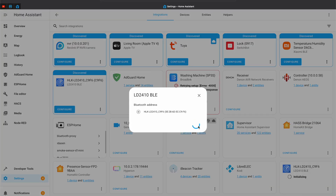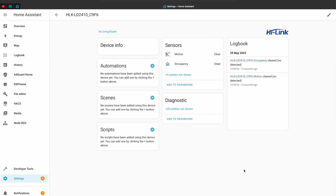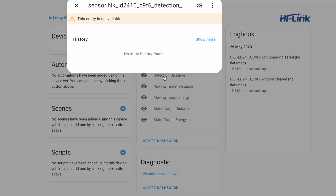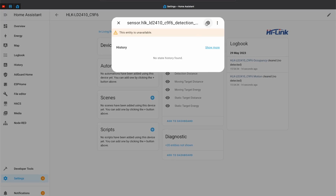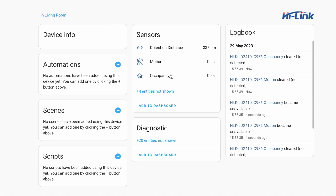One of the frequently asked questions after my first video about these sensors is how to get the distance sensor working. Once the sensor is added in Home Assistant, by default only the motion and occupancy sensors are visible. If you want to show the detection distance sensor or other distance sensors that are available, you just have to enable them from the Home Assistant menus.